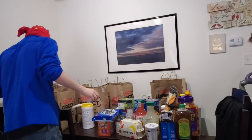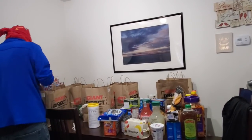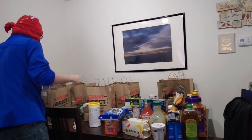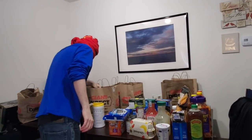One thing we did differently this time is get our grocery pickup from Giant Direct — I feel like they're one of the best grocery stores to get groceries from right now because they're actually still doing it.